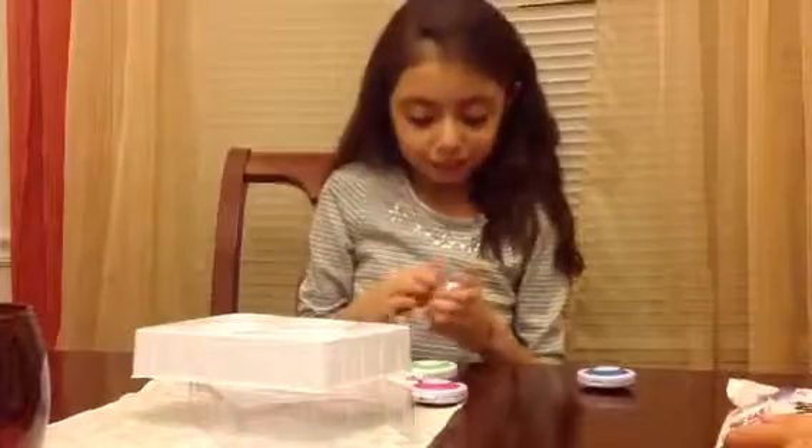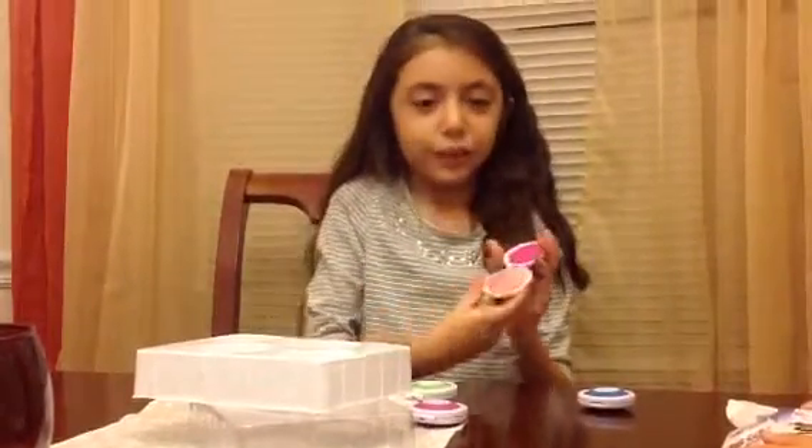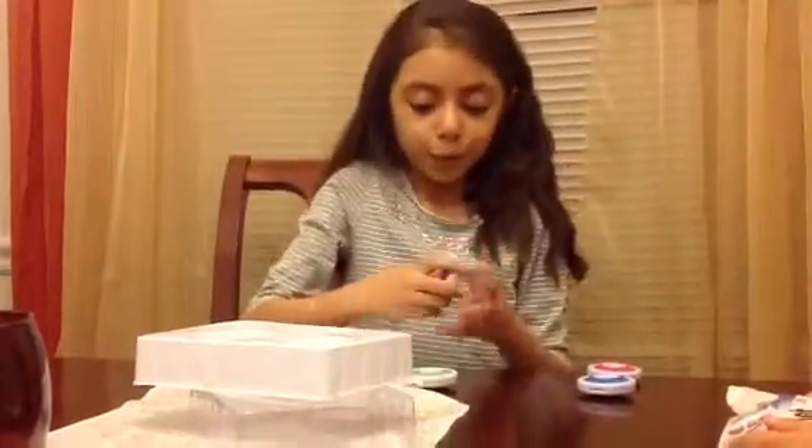I'm going to get the pink one out and show you the pink one. Here's the pink chalk too, and the purple one.